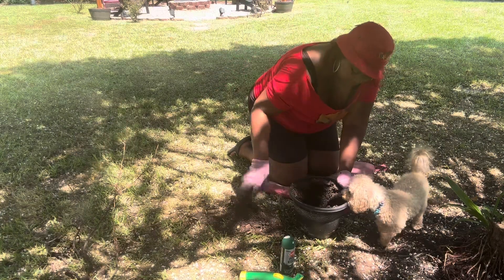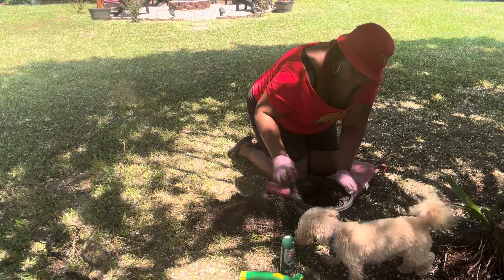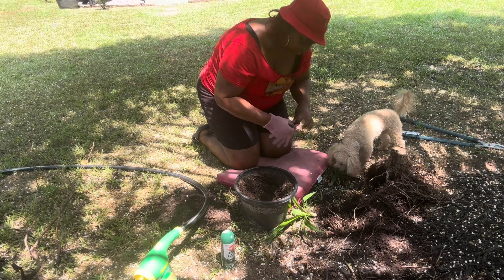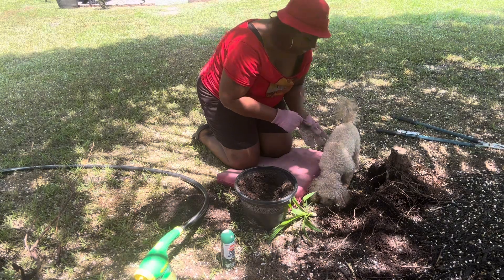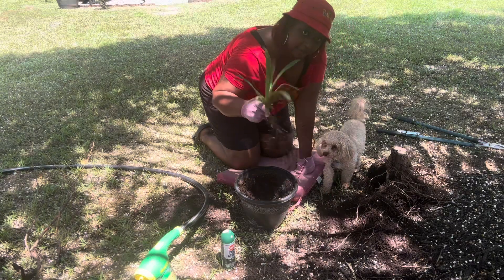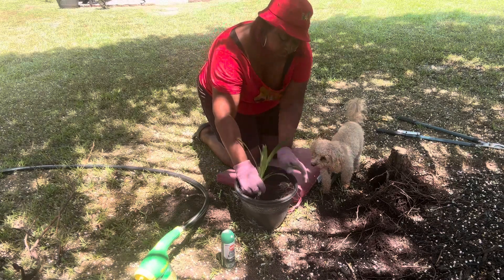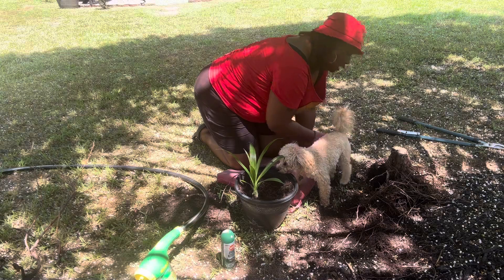I'm gonna be using the same dirt. I gotta get that root out of it — see that root. I'll be planting this yucca tree in here. I gotta hurry up and repot this yucca because it's windy out here and my tripod already fell one time. I already cut it — y'all can see the little root and stuff — so I'm gonna be planting that in there.